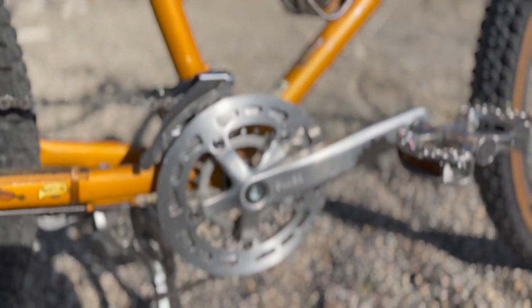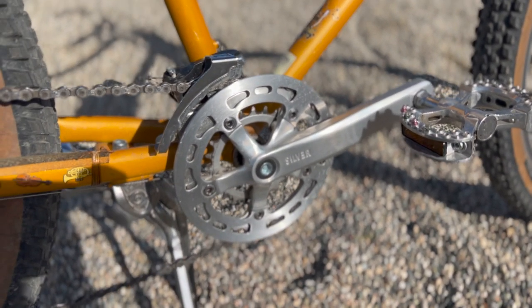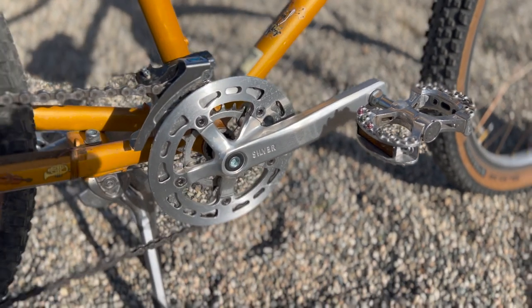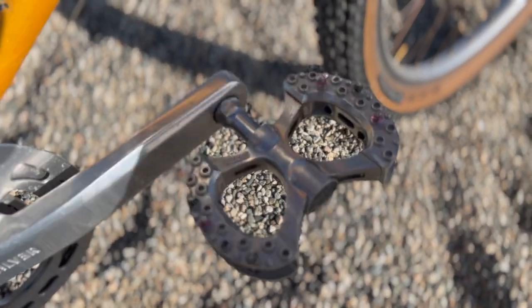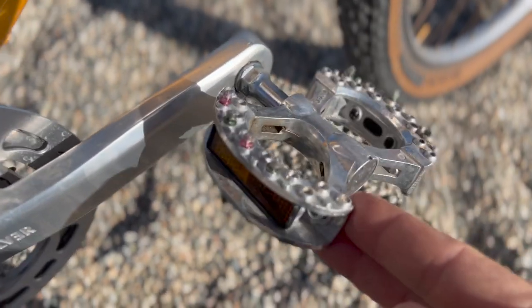For the crankset I went with Rivendell silver double 38/24 chainrings with 170 millimeter cranks. For pedals I just put on my old MKS Lambda pedals and added some pins that you can get on Amazon.